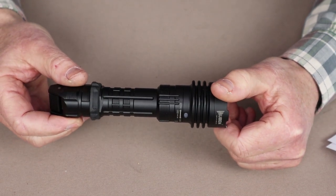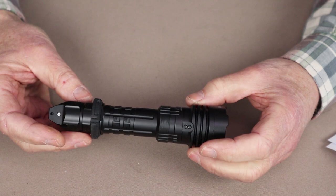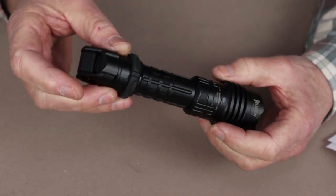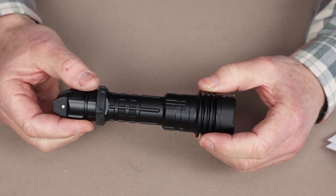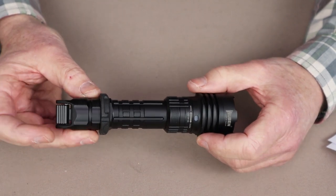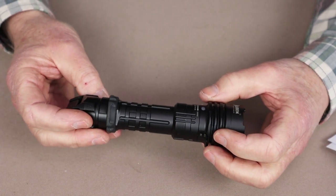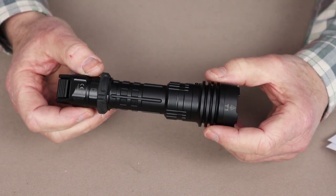Something I would have used as a tactical light — and can also see using as an outdoor light — is the momentary on/off. A partial press down on the tail switch gives you momentary on/off for whatever the last lumen setting was, whether that's eco, low, medium, or high. It also has a momentary strobe: pushing the tail switch in either direction gives you a momentary strobe, and if you hold it a little longer, it will stay on strobe.